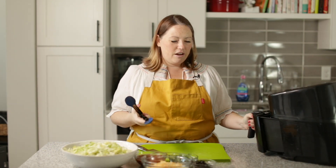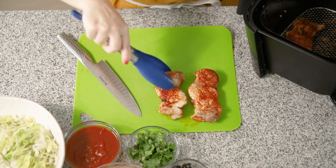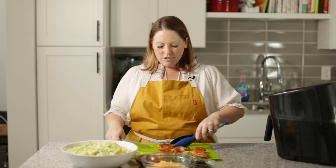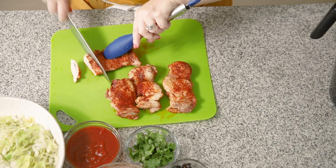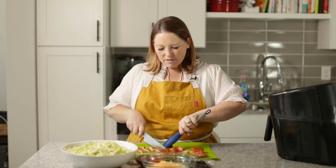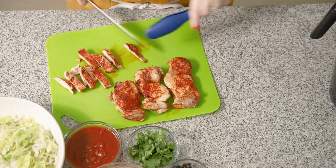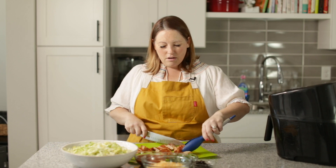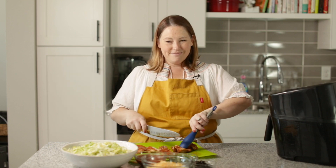We cooked our chicken in the air fryer for 20 minutes and I did flip them halfway through. We're going to pull them out of here and they look amazing. I'm going to cut these into strips — these are so juicy, I love the air fryer. You can also pan fry these with a little avocado oil in a cast iron skillet or any skillet. So we're going to start getting this all assembled.